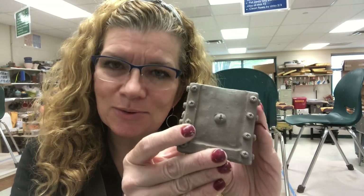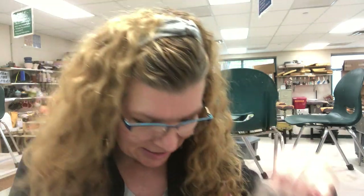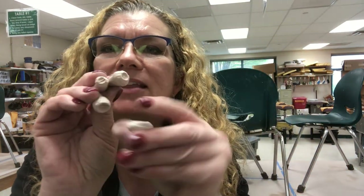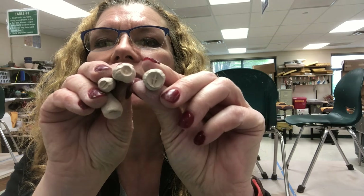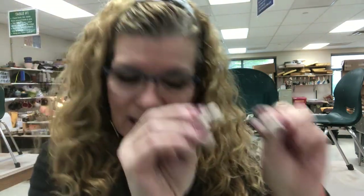But I wanted to show you a different way — the way that I actually did on this. The way that I got these all very uniform is I made some molds and bisque fired them. So I just made some clay molds of some different screws, different hardware, and I bisque fired them.